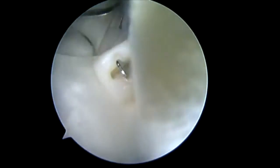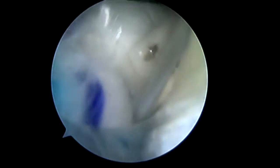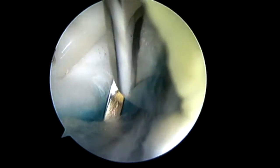We want to fixate this medially, anteriorly, and posteriorly with these blue absorbable staples that come with the kit. And once we've got adequate and secure fixation, then we'll move laterally.